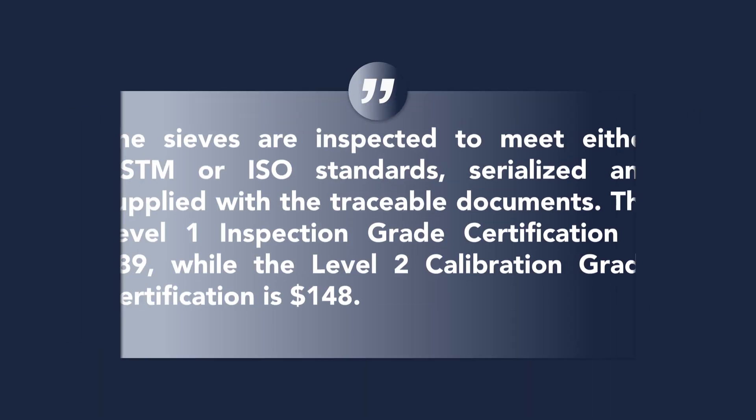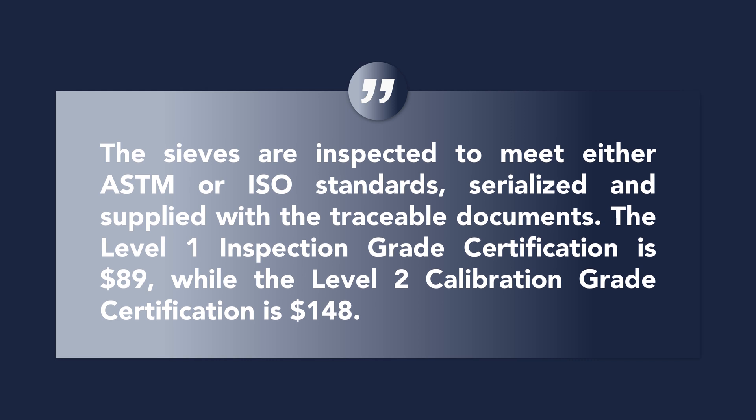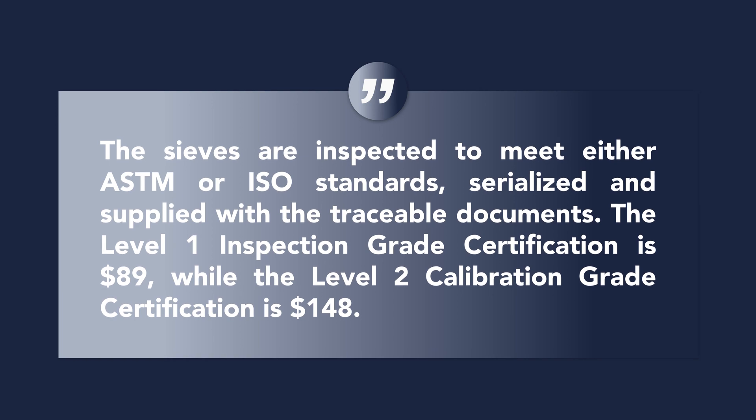The sieves are inspected to meet either ASTM or ISO standards, serialized, and supplied with traceable documents. A level one inspection grade certification is $89, while the level two calibration grade is $148.